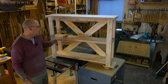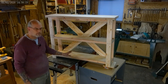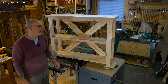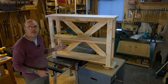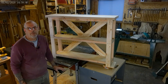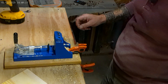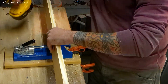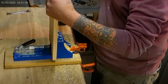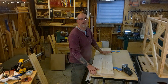We have our table with the X-braces put on the back, the shelves just sitting in there, and the top just sitting on there — just wanted to give you an idea of what it's going to look like when it's all done. After we drill the pocket holes for the shelves, our next step will be sanding. Now we're going to drill our pocket holes in the bottom of the shelves.